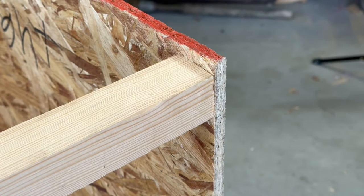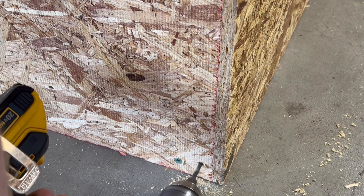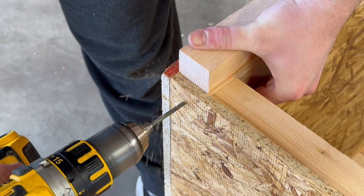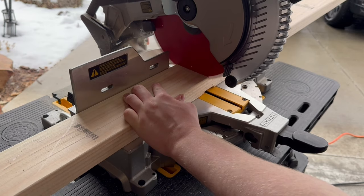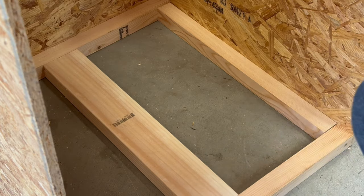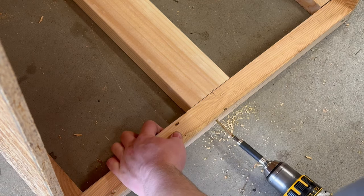I then cut four more smaller boards for the sides of the supports. They were a little bit tight so I hammered them in place and secured them with screws. I repeated this process on the top as well. I also cut a 2x4 to the same length and added it to the middle of the bottom part of the enclosure. This probably wasn't necessary but I wanted to add a little more support as the substrate could get quite heavy.